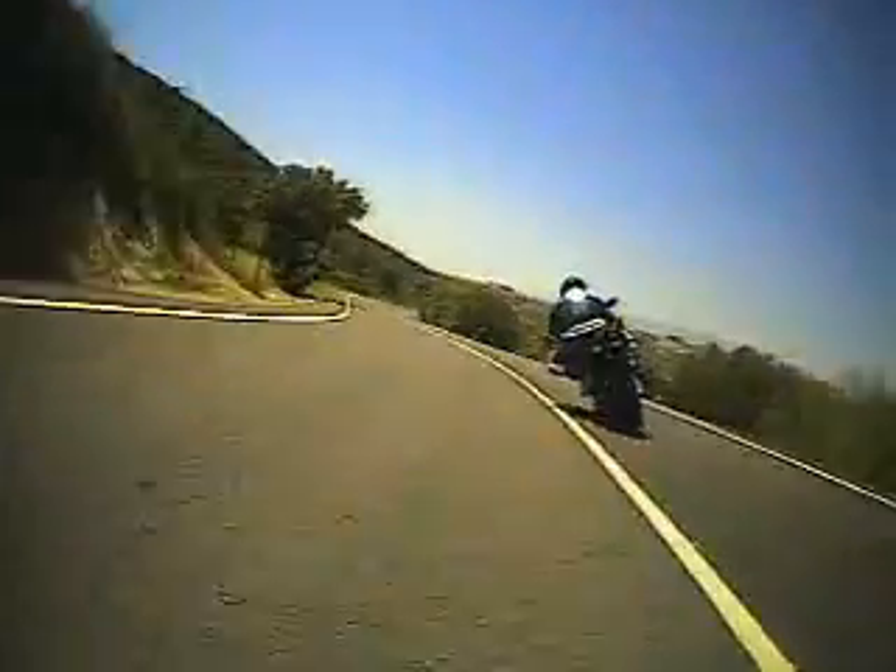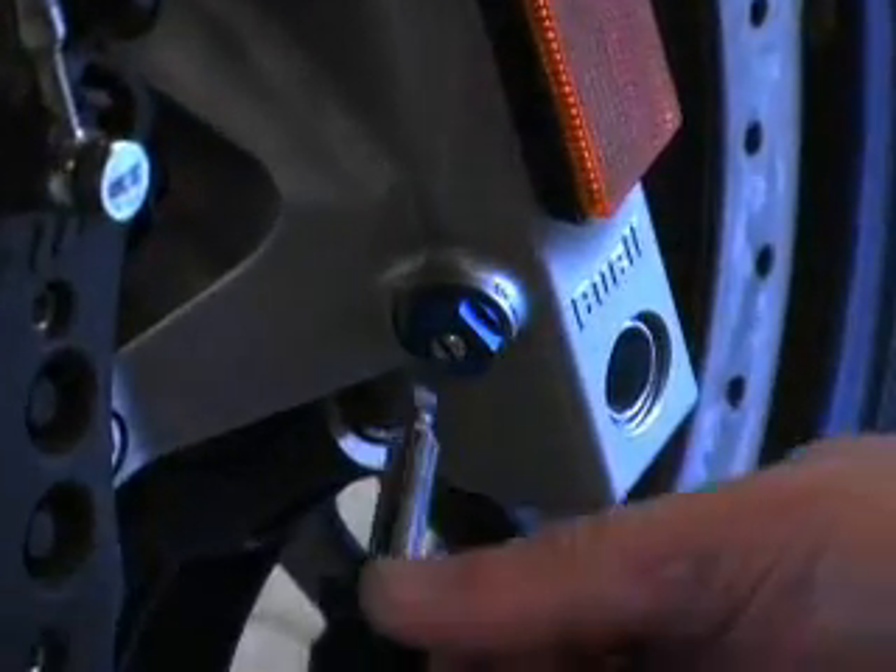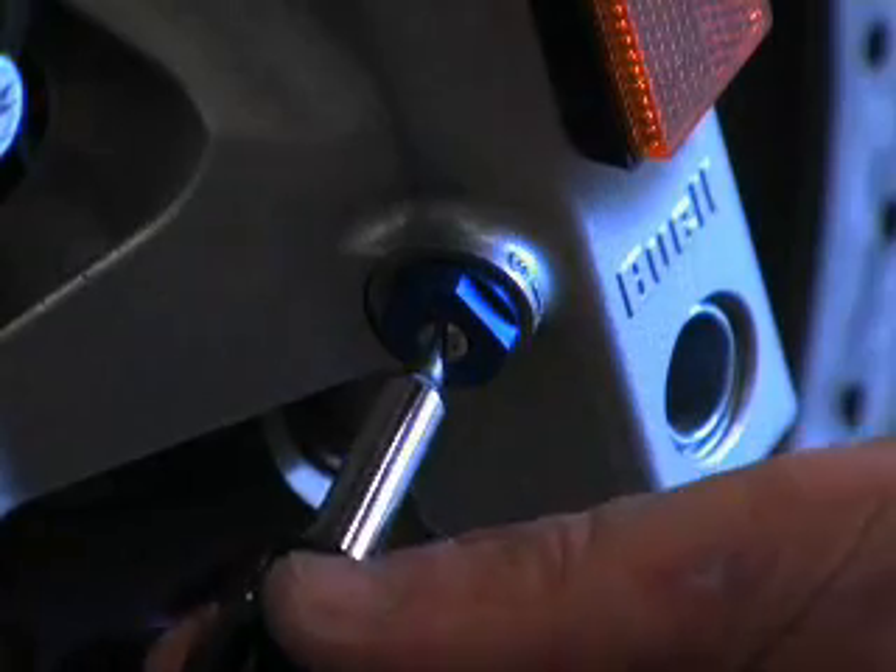Compression damping is one you'll probably want to change if you're going from a track to the street. On the track you want it set fairly high because you want intimate contact and to feel the ground surface through the handlebars. On the other hand, if you're cruising on a freeway, you don't want to feel every expansion joint, so backing off compression damping helps ride quality. Front compression damping is done similar to the rebound — there's a screw at the bottom near the axle; increasing it is clockwise, decreasing it is counterclockwise.